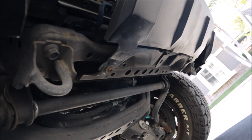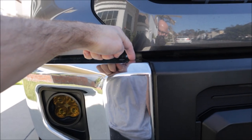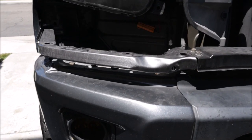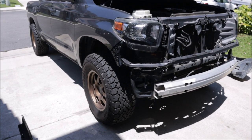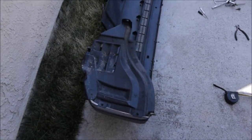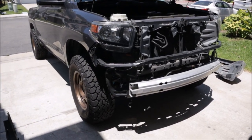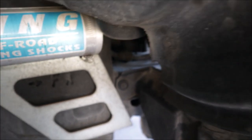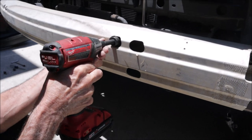Once the mud flaps are out of the way, undo the couple of screws holding the bottom of the bumper to the skid plate. There are also a couple of 12mm bolts on each side at the chrome corners — looking down from the top — that you'll want to remove. Disconnect the fog lights and the harness attached to the bracket, then the whole bumper cover with both corners will pull forward and off. Don't forget the bolts and nuts underneath the truck on each corner, left and right.